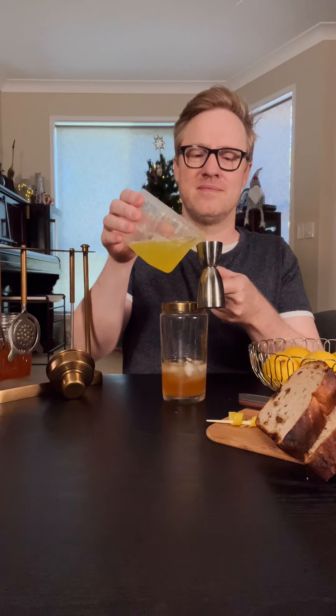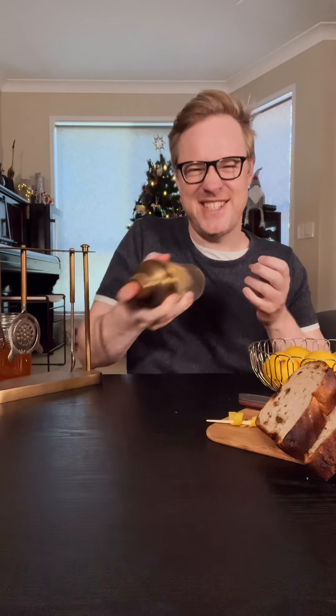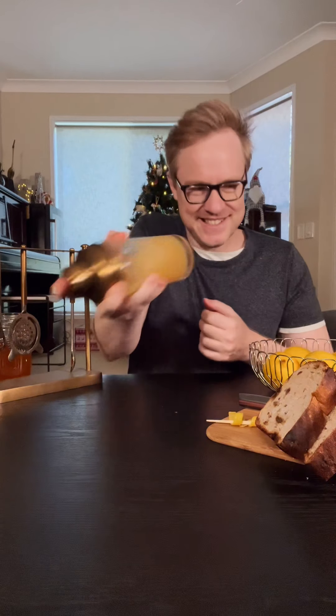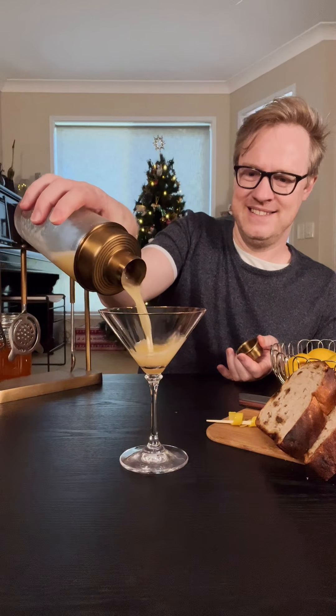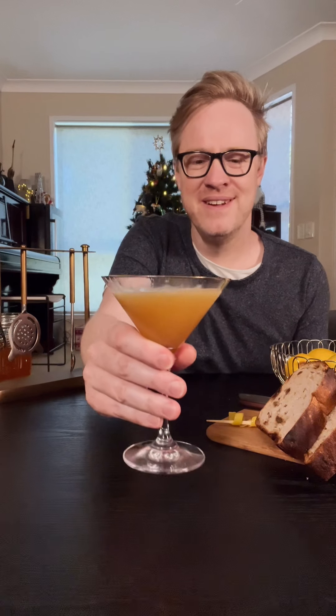Finally, we need about 15 mils of egg white. This will give our sour its signature frothy top — that's about half an egg white. We pop the lid on and give it a really good shake. Then we're going to strain our cocktail into a gorgeous martini glass. We've got a beautiful foamy top to our drink.